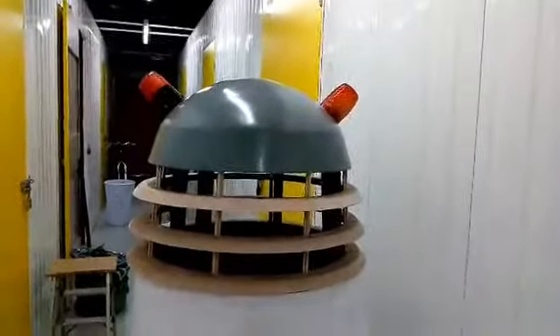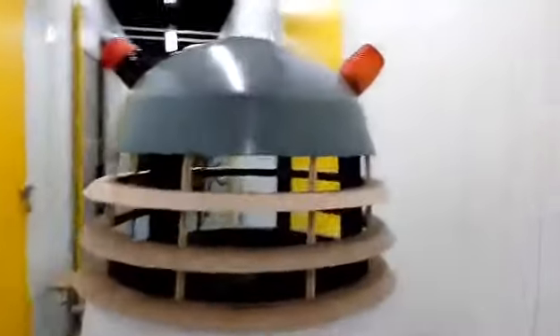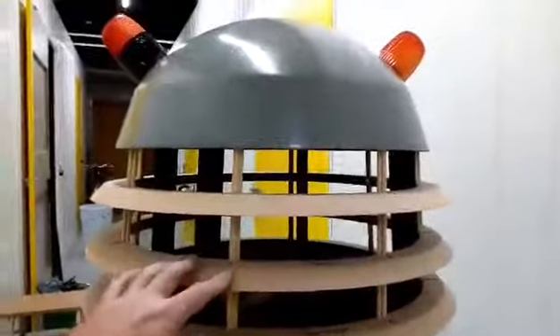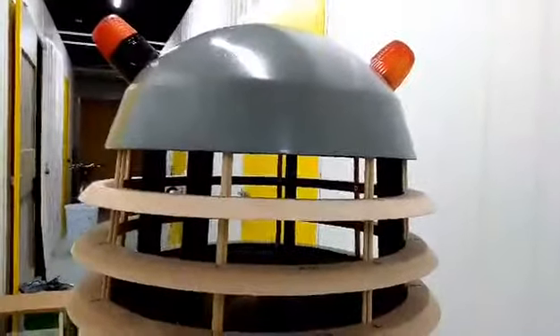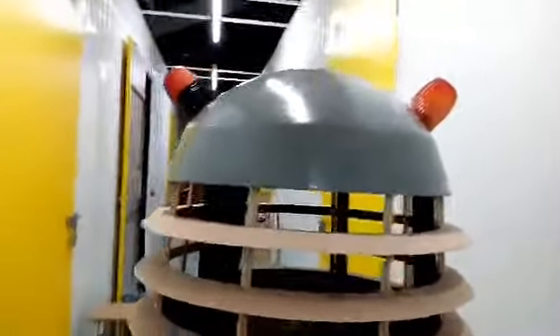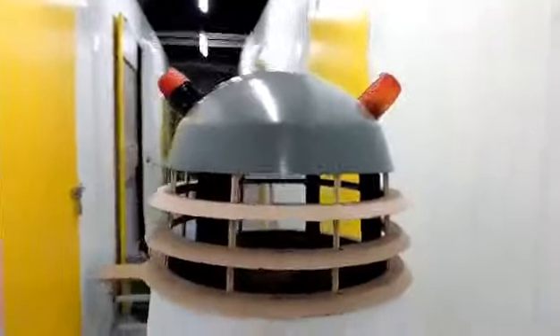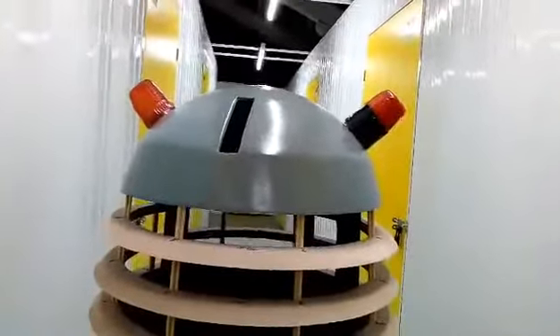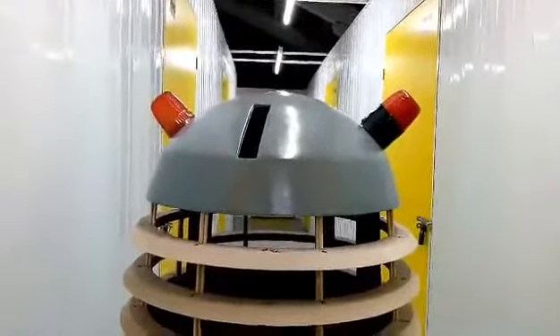The next thing to tackle is the height issue with the neck bin, which I think is not to spec, so that might have to wait for another time. But operation dome lights is complete — just need to cast some better dome lights and sort out the wiring for the light bulbs.